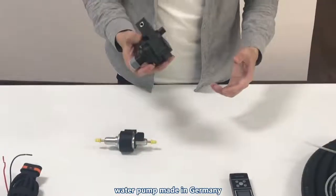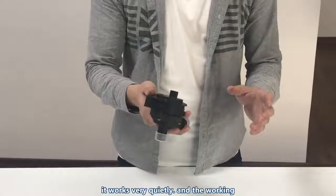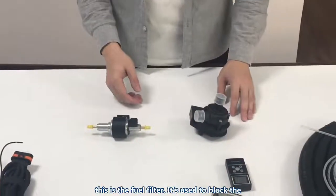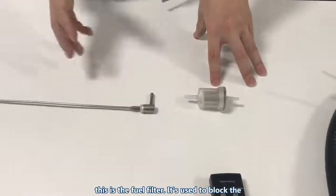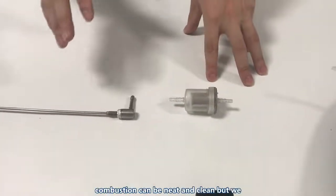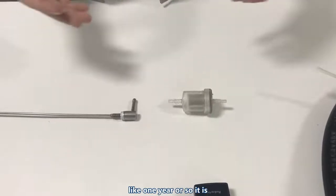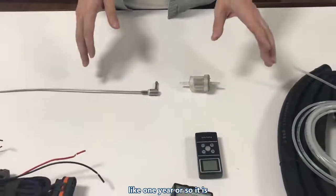This is the water pump, made in Germany. It works very quietly and has a very long working life. And this is the fuel filter. It is used to block particles in diesel or petrol so that combustion can be neat and clean. We recommend changing this filter after about one year of use — it's quite important.